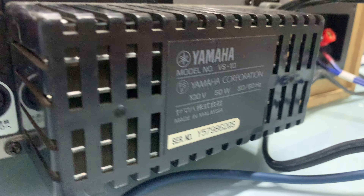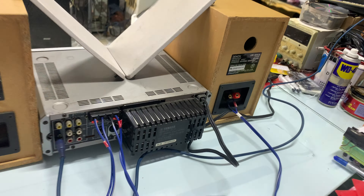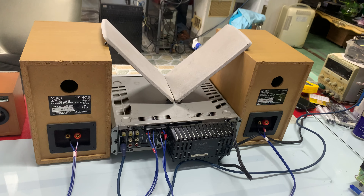100W trên 1 cặp lò. Còn âm ly Yamaha này công suất là 50W. Đây là tổng thể mặt sau của cả lò, cả âm ly.